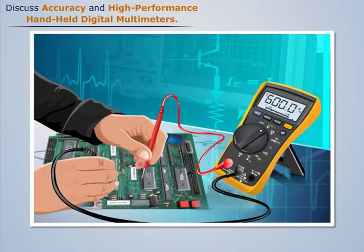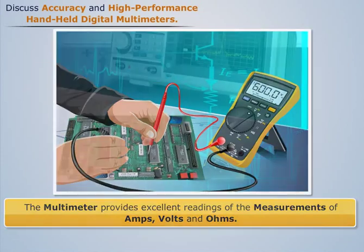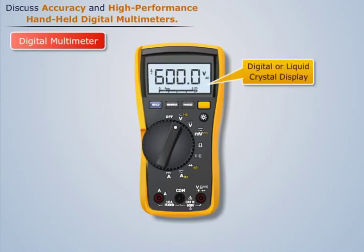There are many test equipments, but the multimeter provides excellent readings of the measurements of amps, volts, and ohms. Digital multimeters have a digital or liquid crystal display where measurement readings are shown as exact numerical values.